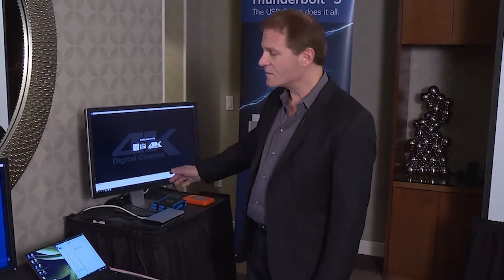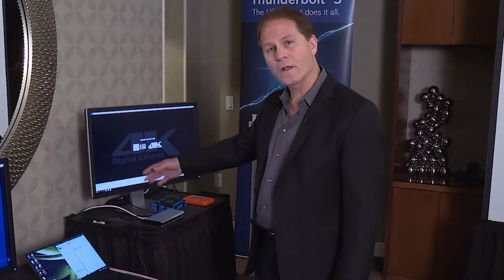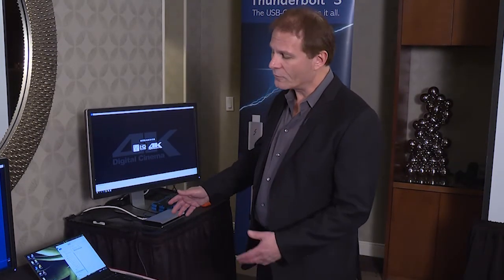We have a Thunderbolt storage device, a USB storage device, and then your 4K monitor, all connected up to your dock. So you'll be able to continue using all of your peripherals, your Thunderbolt 2 peripherals with your Thunderbolt 3 notebook.